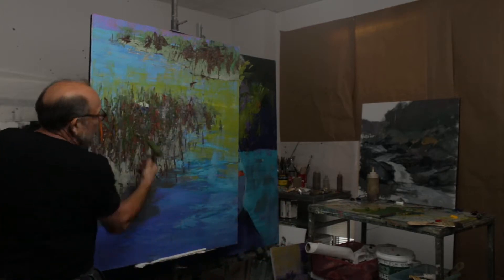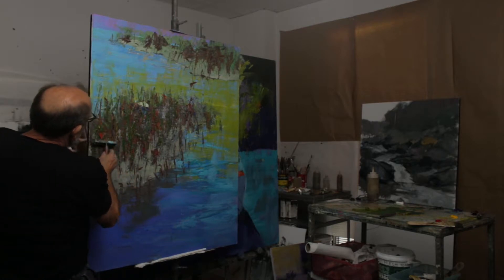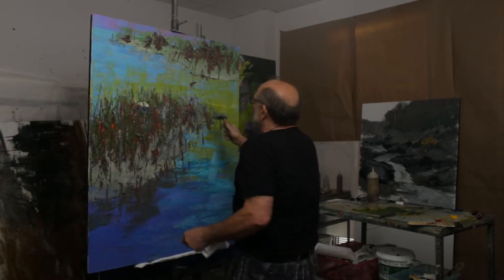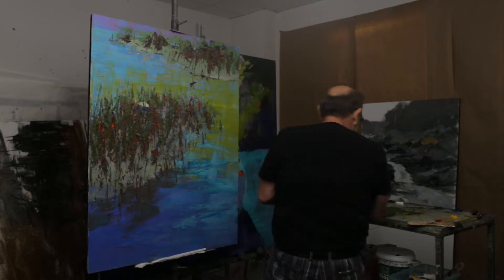At some point I'm going to have to wipe this off and add new paint on. Oh, look at that. So you don't know what's going to happen, really. I'm going to come back and start to figure out and play with those spots of color.